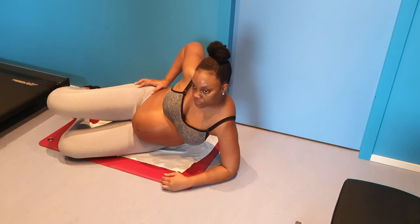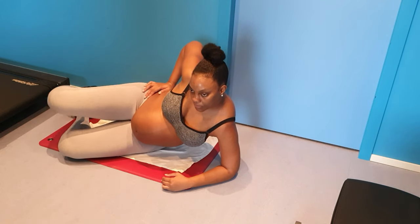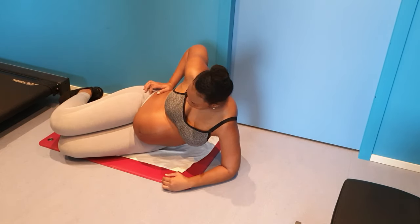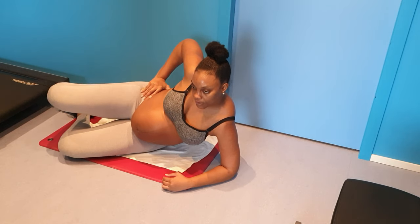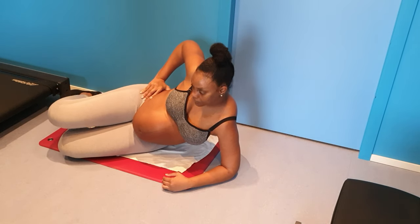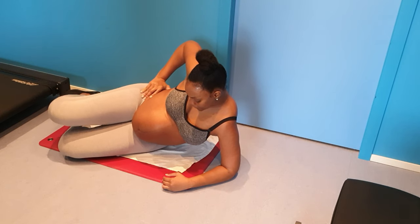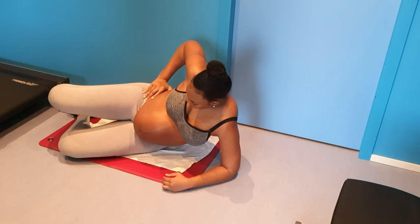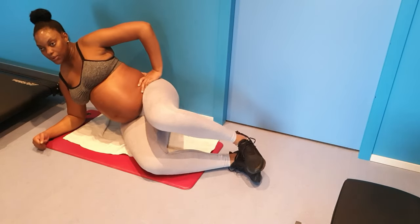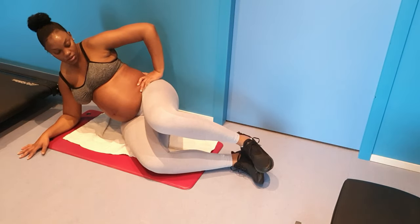These last exercises are great for your inner thighs and also good if you're pregnant. You'll see me doing them slowly — that's because I really want to focus on my inner thigh and act as if I have weight on my thighs.